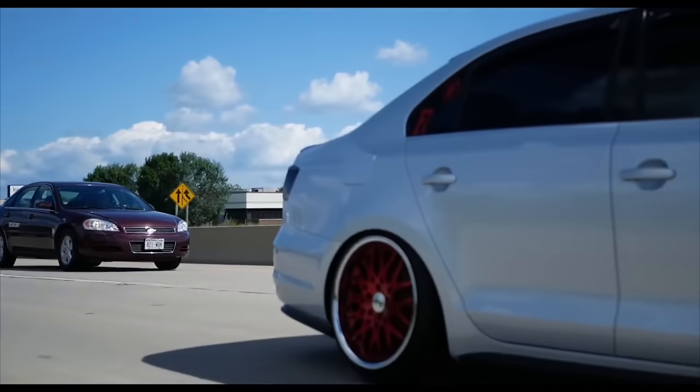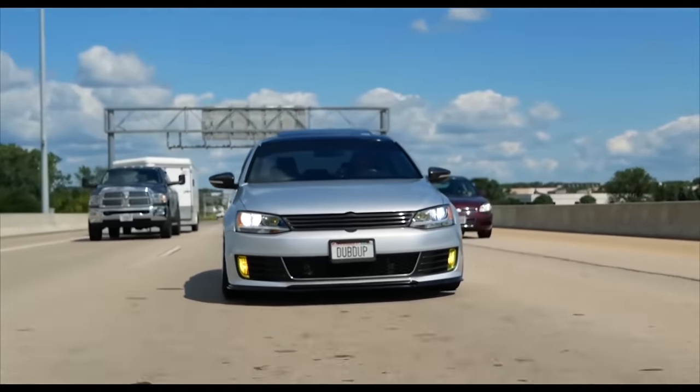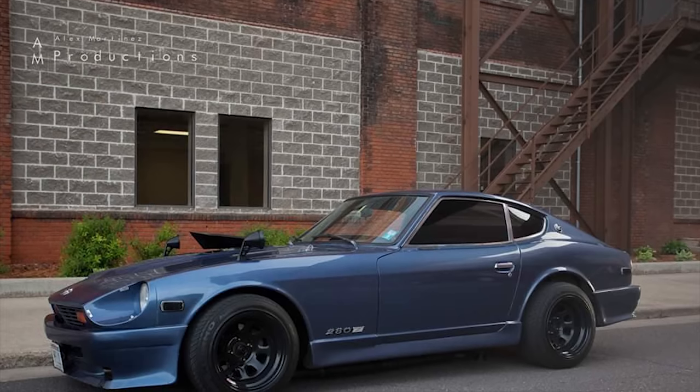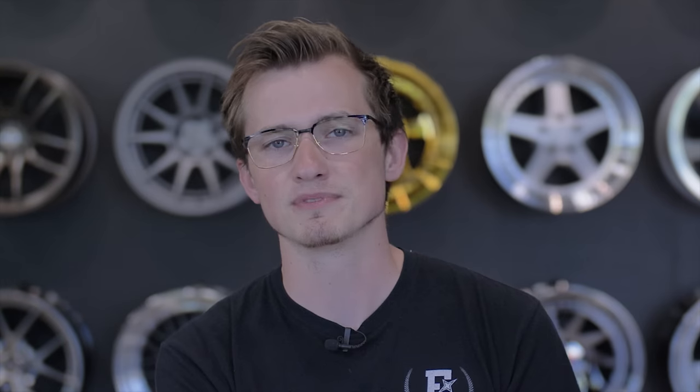If you have a 32-pound wheel, everything becomes tough — braking, stopping, acceleration, and power steering all suffer. If you've ever run diamond steelies that are 32-pound 15x10s without power steering, you know how terrible it is to turn heavy wheels. You might ask how I know — I know because I did it. Terrible idea.